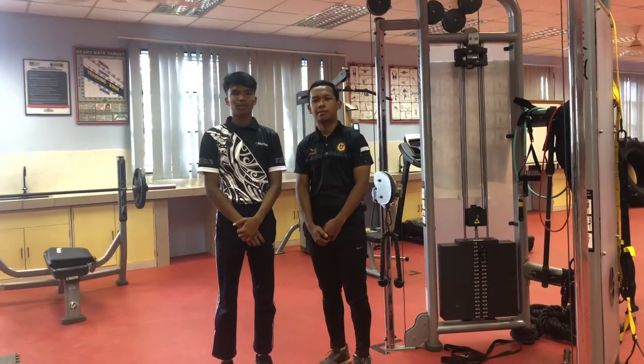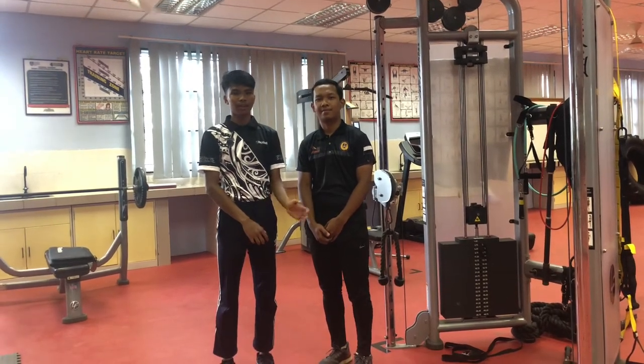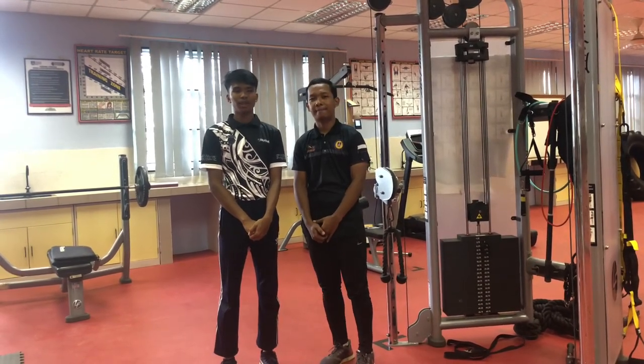Today we are going to go inside to show you about our 5 exercises using Kambus. My name is Suman, and I hope you guys enjoy our video.